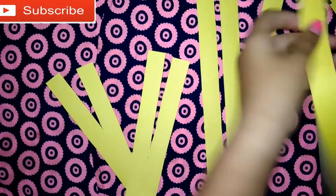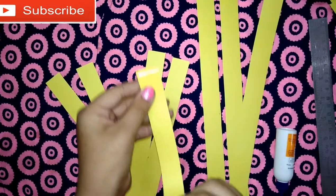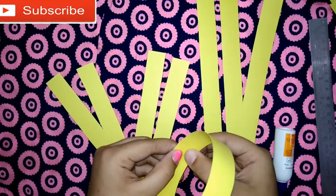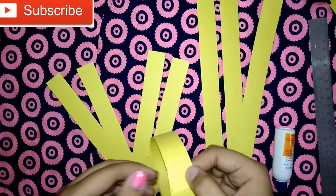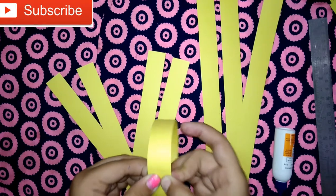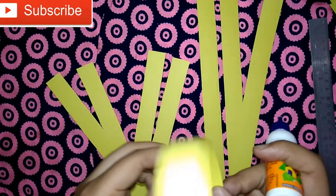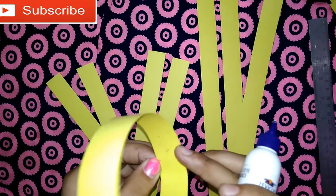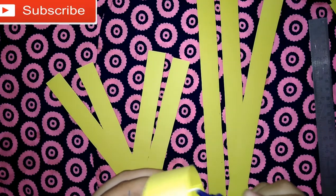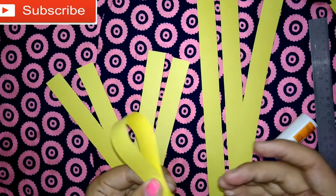Now we will take a ferrule, take one bigger sheet, place it at the end, then press it very tightly. You can see this cut — place the ferrule on this and press it like this, press it from the center.